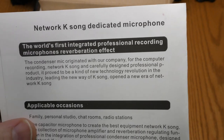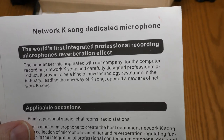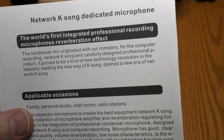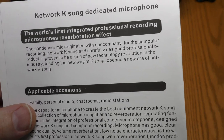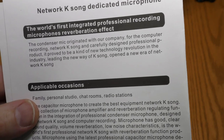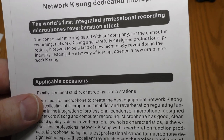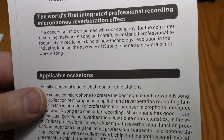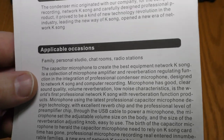The instructions claim it's the world's first integrated professional recording microphone with reverberation effect. The condenser mic originated with their company for computer recording, network K-Song, and is a carefully designed professional product. It claims to be a new technology revolution, opening a new era of network K-Song.